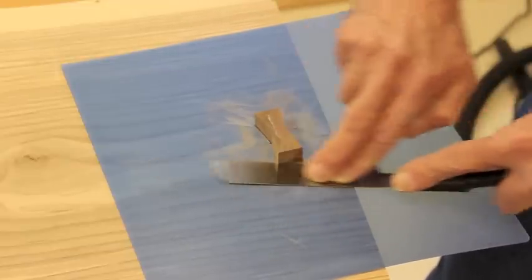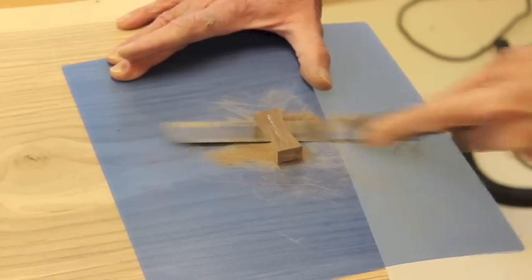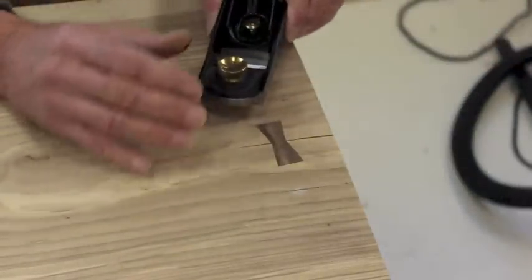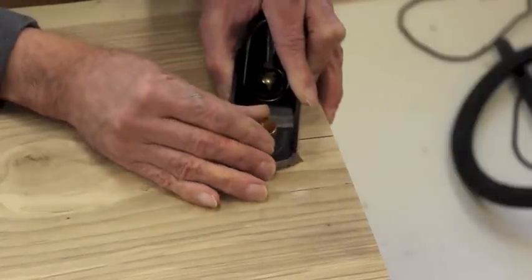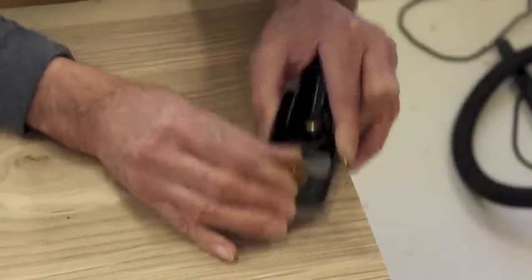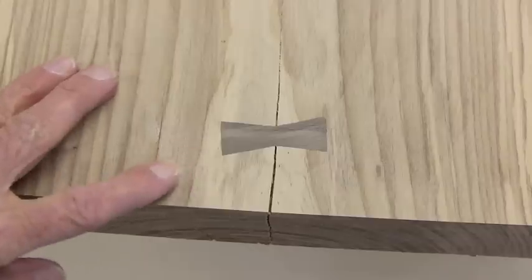This saw cuts on the pull stroke — and there we go. A little trimming with a low-angle block plane set to take a very fine cut, and I'm just going to trim this down and get it flush with the surface. The plane got it so, so pretty. There we have it — our finished bow tie key.